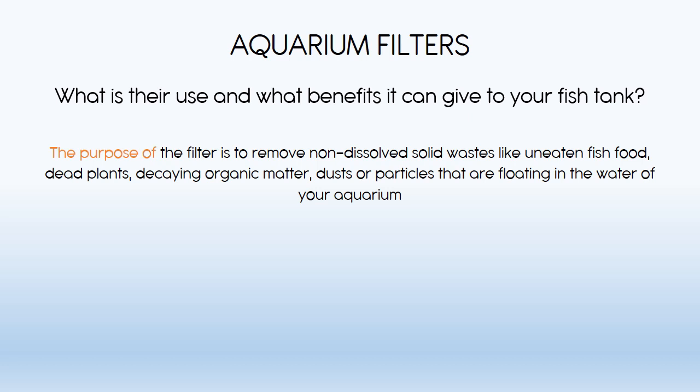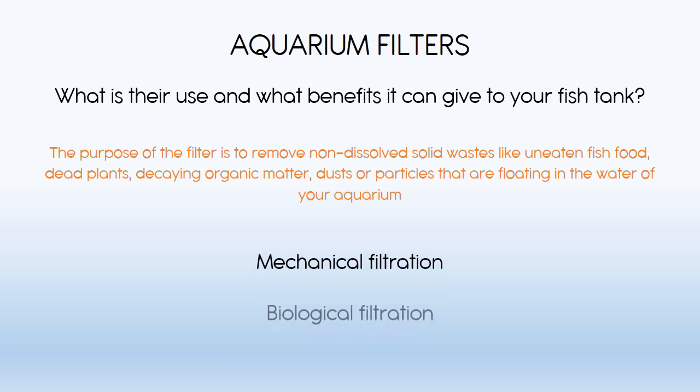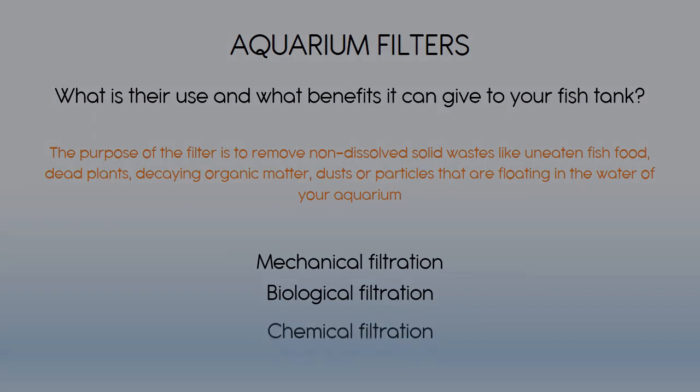The purpose of the filter is to remove non-dissolved solid waste like uneaten fish food, dead plants, decaying organic matter, dust, or particles that are floating in the water of your aquarium. There are three types of aquarium filters: mechanical, biological, and chemical filtration.